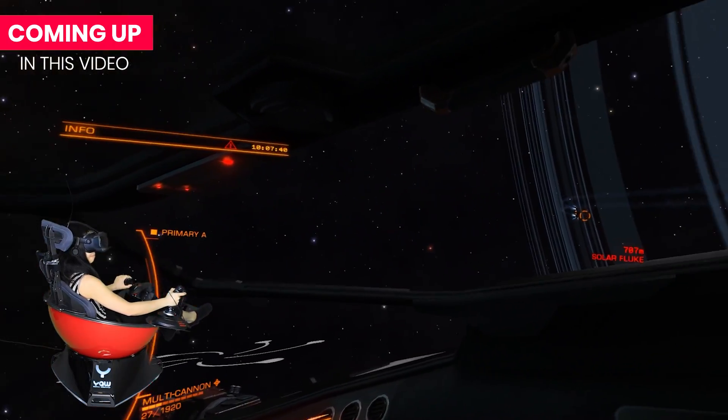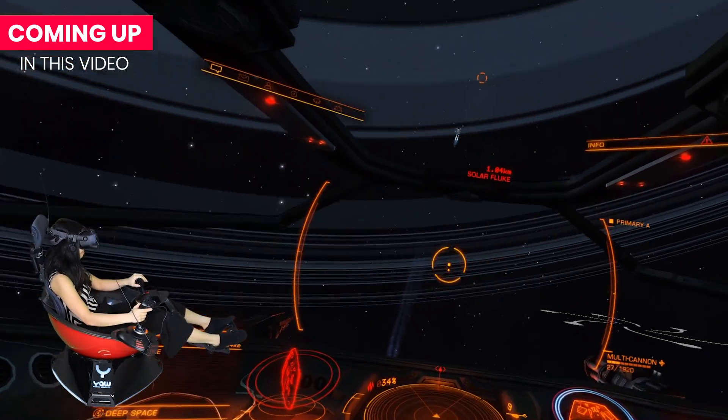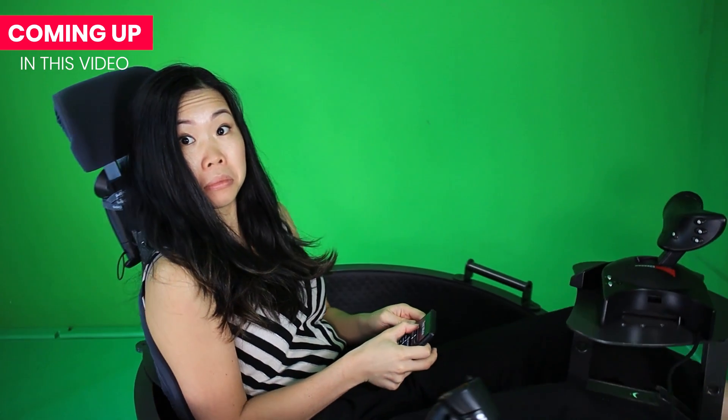Hey everyone, Kaz here. The last thing I wanted to try was flight and space simulators before I share my final thoughts on the YAW VR. And today is the day. In today's video, I will show some Elite Dangerous gameplay, cover my final thoughts on the hardware and software setup experience, talk about performance, comfort, and build quality. And in the end, my conclusion answering the big question: do I think the YAW VR Motion Simulator is worth it?